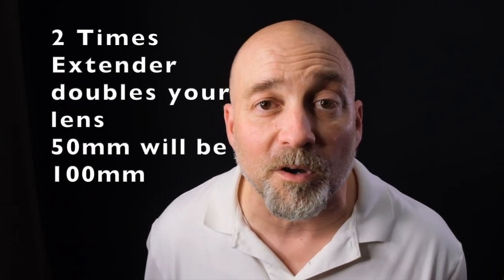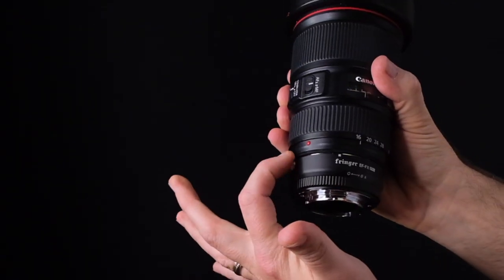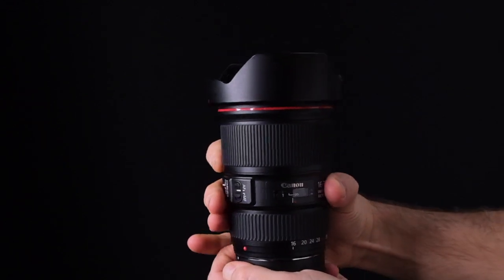If you have one of these extenders for your lens — back in the day, instead of buying a brand new lens you'd just buy an extender, which is 2x or more, doubling the zoom of your lens. It's kind of like getting new equipment but it's the same lens with an extender on it.